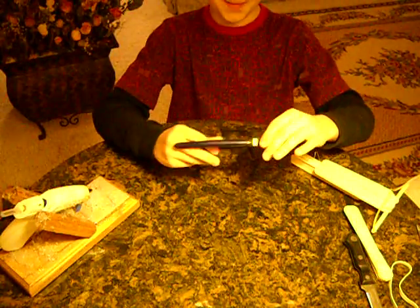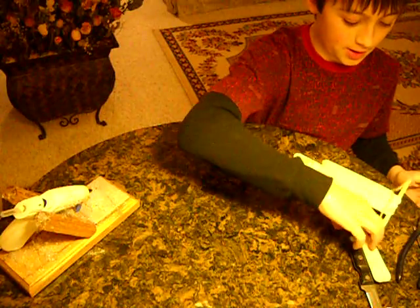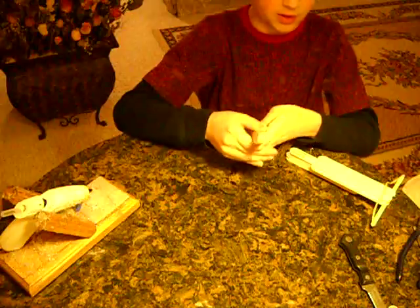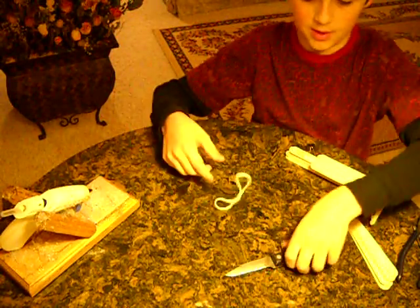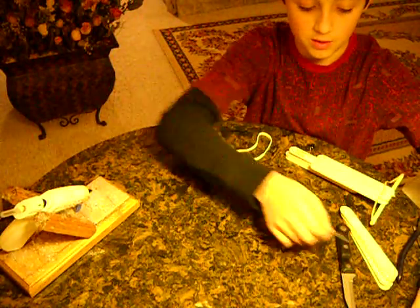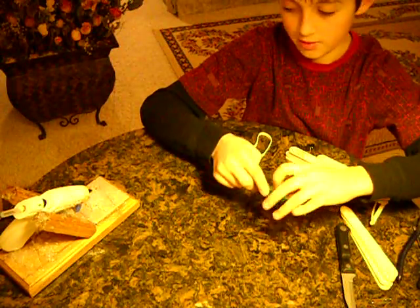So I'll show you what you're going to need: scissors — these are awesome, you don't have to have space — wire cutters, rubber band, eight or nine popsicle sticks big or small, whatever, a rubber band, maybe a knife, a paper clip — if not, you could use this green wire stuff too.